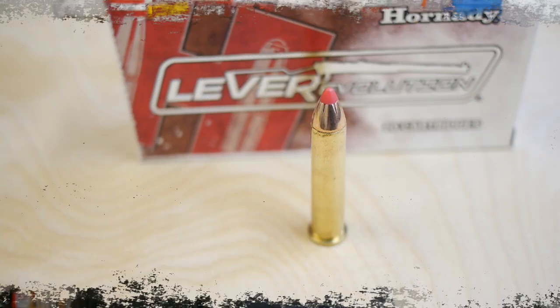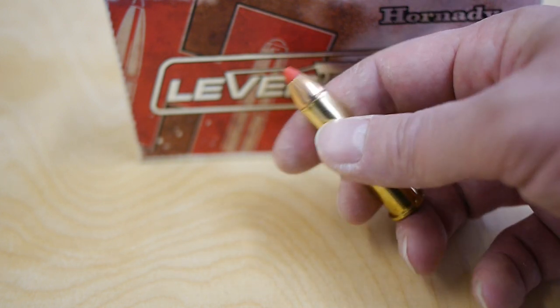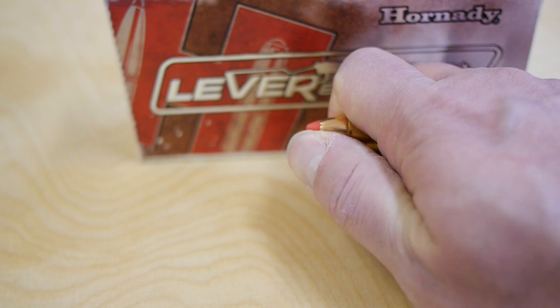Hornady offers the Leverevolution ammunition with the FTX bullet — a soft point polymer tip on top of the bullet — so you can use it in a lever action rifle safely.